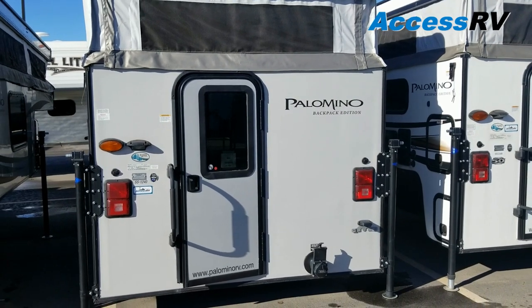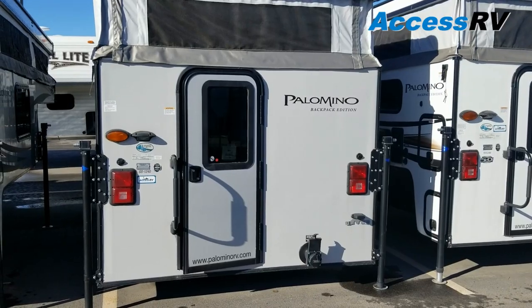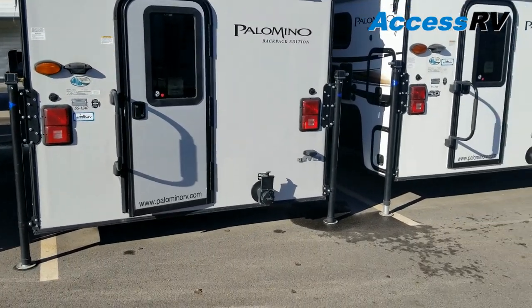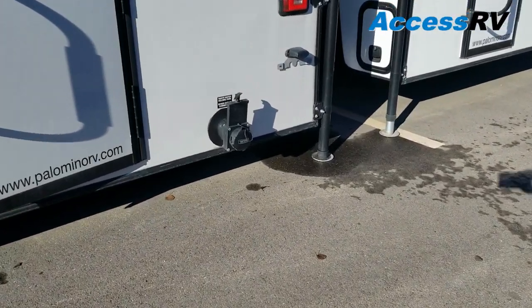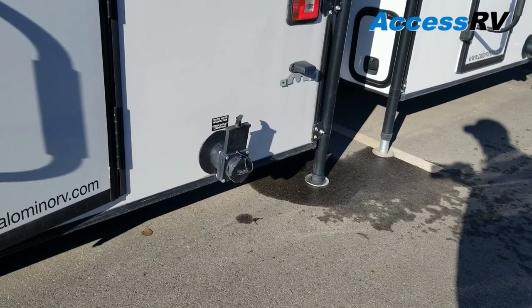One thing that I really like about this model is it doesn't have a shower inside — it has just the toilet. So that gives you a bigger dinette. But because of that, they have the dump station coming out of the rear. So with this model, you can actually leave your tailgate on and down. You don't have to worry about removing it.